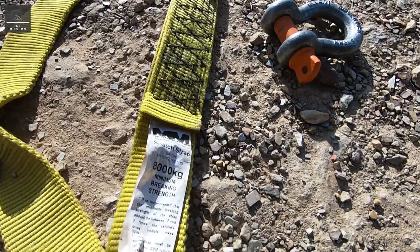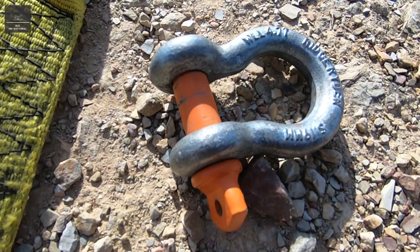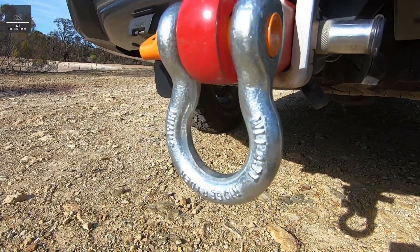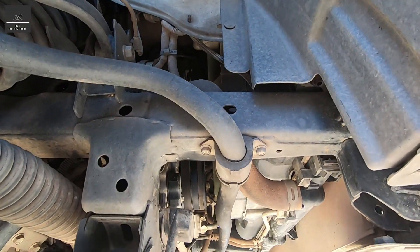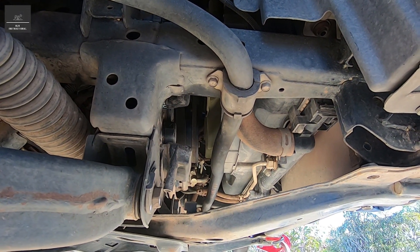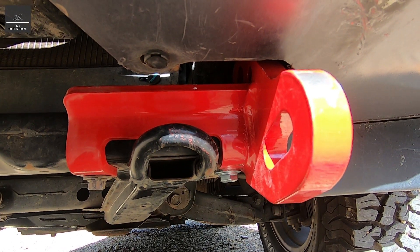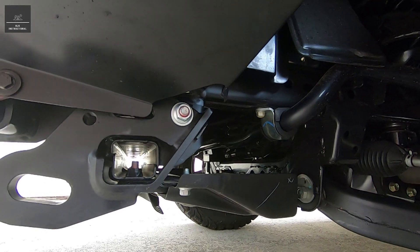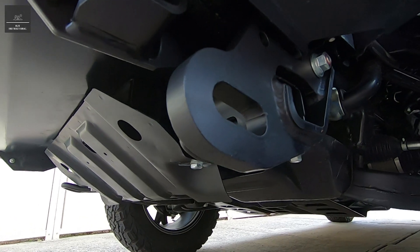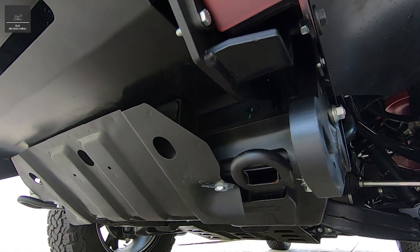We hear time after time that we should always use rated recovery gear like shackles, snatch straps, etc., and yes, we absolutely should. But what is the vehicle chassis rated to? This is where it is wise to purchase recovery points from a reputable brand name who have done this engineering work already, have tested them on each vehicle, and signed off on the product. For example, this ARB point has been designed, engineered, and tested to safely cope with the stresses created during recovery — and it certainly looks the part.